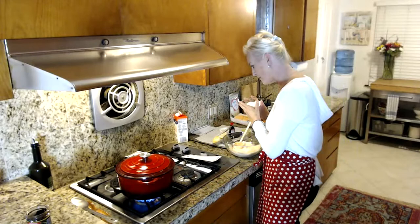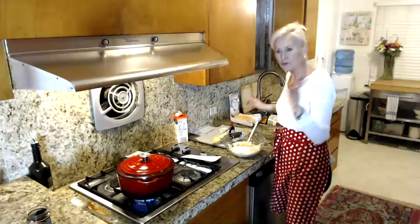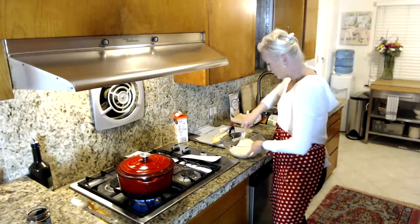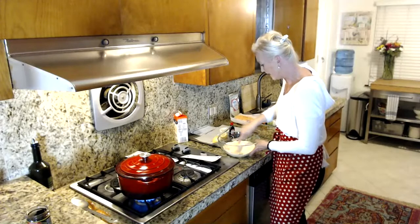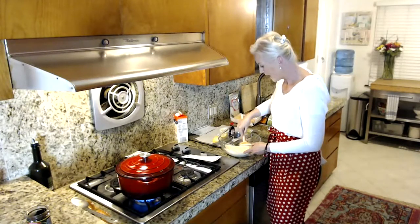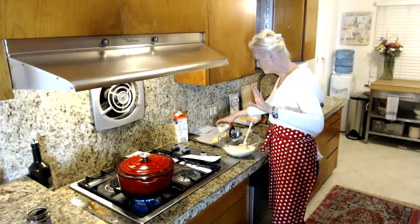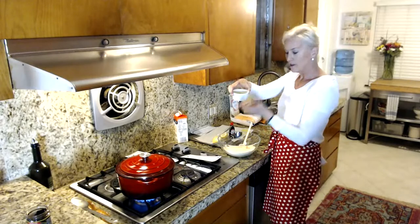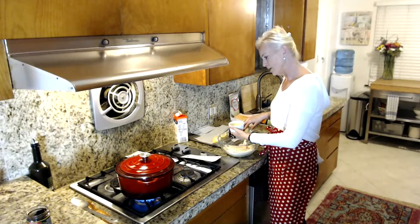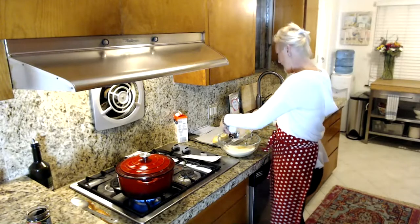I'm using a third of a cup of the monk fruit sweetener. You don't need to powder it for these cookies. I just want to make sure all my lumps are out of the dry ingredients. Someone dropped off bags of Meyer lemons so I've been in a lemon fest! First I'm going to add the butter — this is a no-egg recipe, which is unique for me. It's a quarter cup of melted butter.